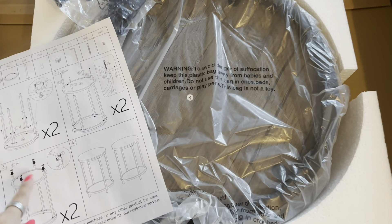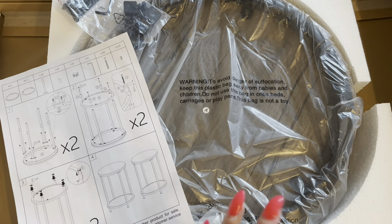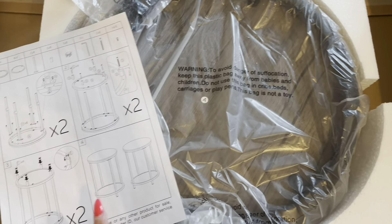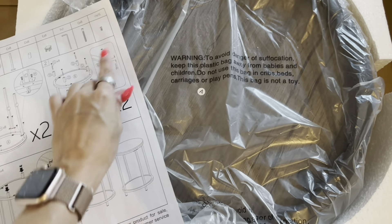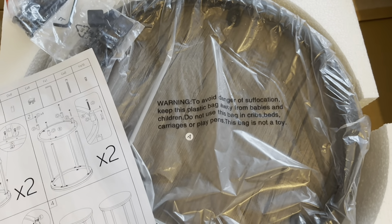Here is how the end tables come packaged, and I really like that everything is just in one box. You don't have multiple boxes, and they do include instructions on exactly how to put it together, along with all the hardware as well.